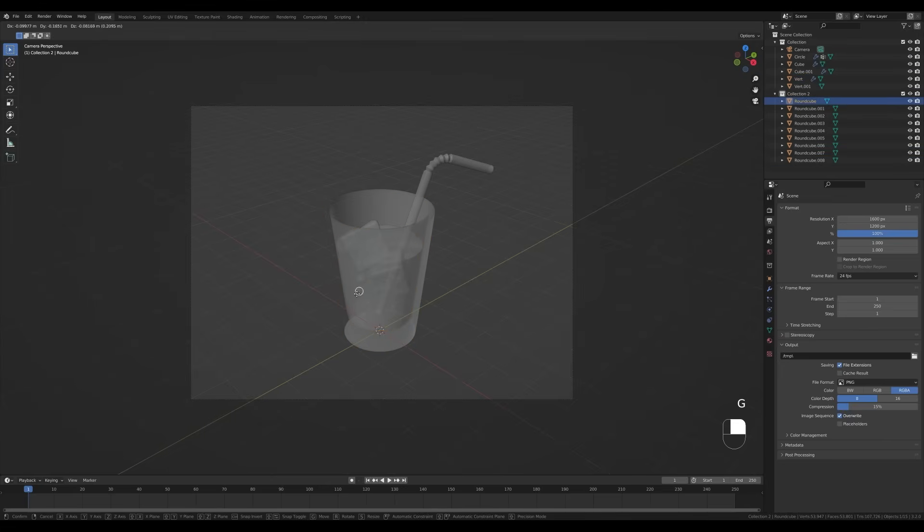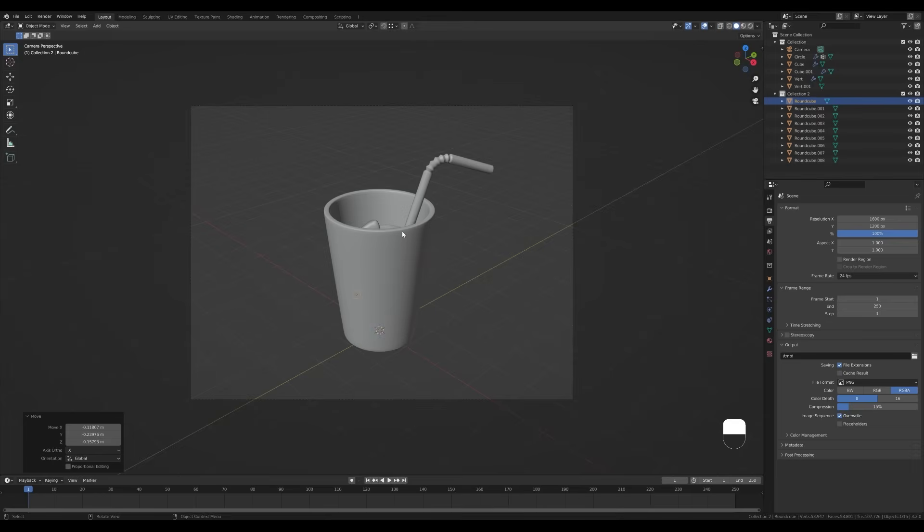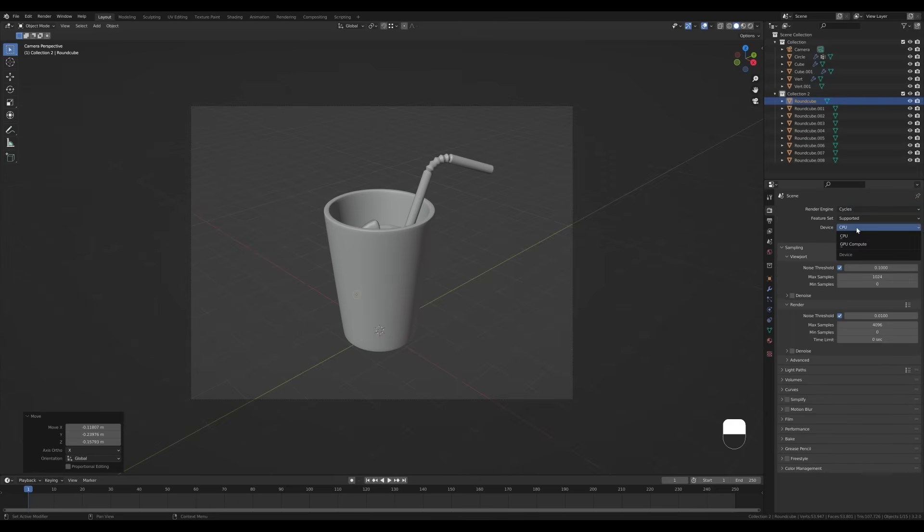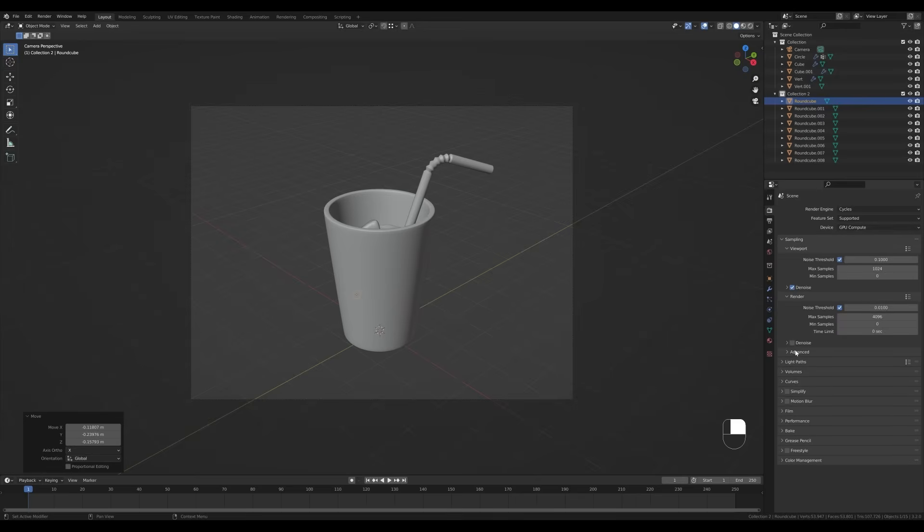Now let's play with some materials. Go to the render settings — in Eevee for preview purposes, I like to enable Ambient Occlusion, Bloom, and Screen Space Reflections. Enable Refraction if you want to see glass shaders in Eevee. Then switch the render engine to Cycles for the final render, enable denoising, change the tiling for better performance, and reduce the overall samples.